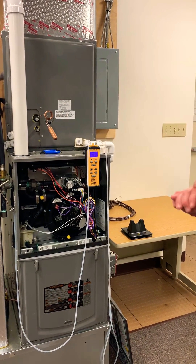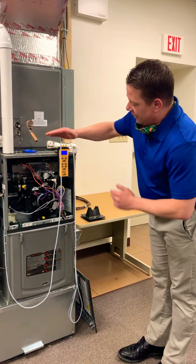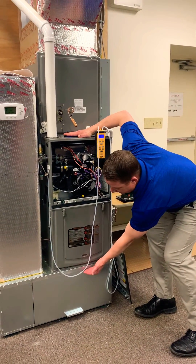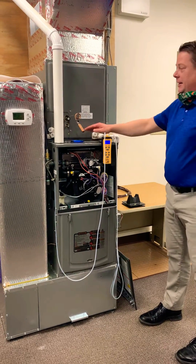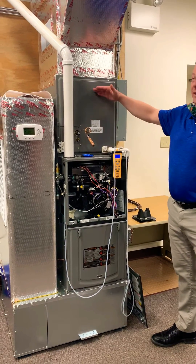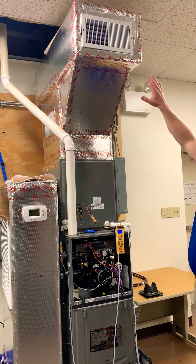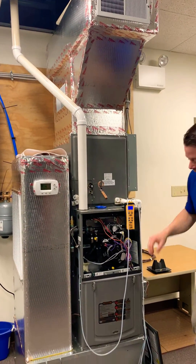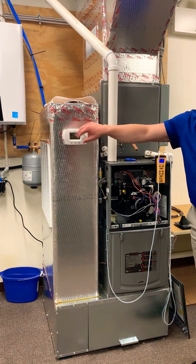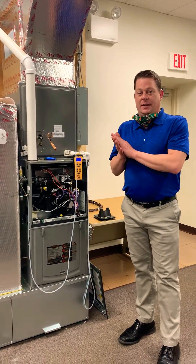When it comes to total external static pressure, the thing I can't stress enough is we need to measure everything after the blower and everything before the blower. Anything this blower is going to work against, we need to measure that. This particular system has an A-coil on it. We need to measure all the ductwork, any registers, takeoffs, boots, filters, a return duct, grills. All that has to be accounted for because all that causes resistance and that resistance is going to change the airflow.